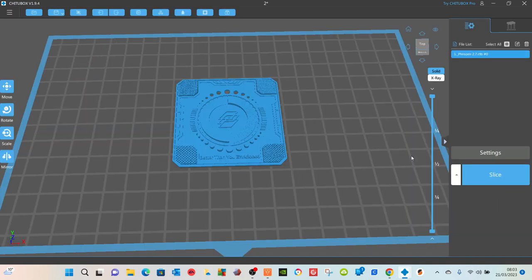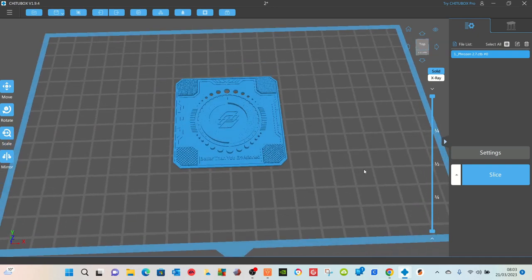I usually start at 2.3 and do 2.3, 2.4, 2.5, 2.6, and maybe 2.7 or 2.8 depending on how it's going. Today I'm only going to do four, starting at 2.3 and finishing at 2.6. That is how you slice it and how you make the differences to the exposure time.